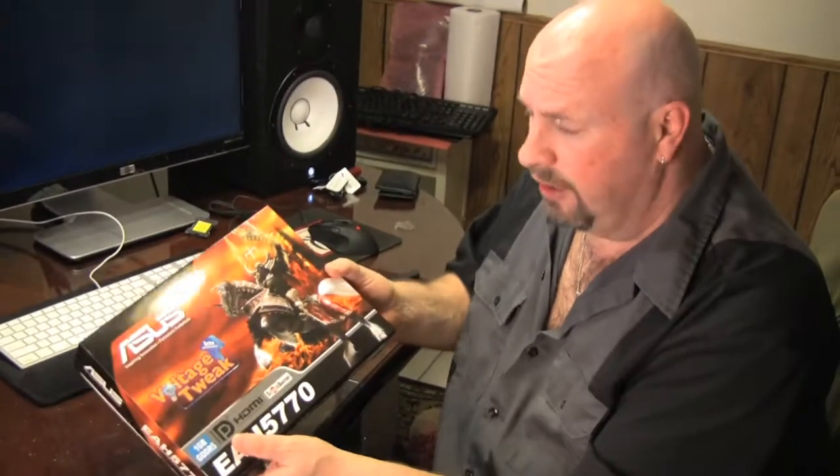Okay everybody, today is the new launch of ATI's new midline flagship cards, which would be the ATI HD 5770 and 5750 cards. Asus was kind enough to send us an EAH 5770 for this launch and we're going to unbox this card and show you what it has inside the box.